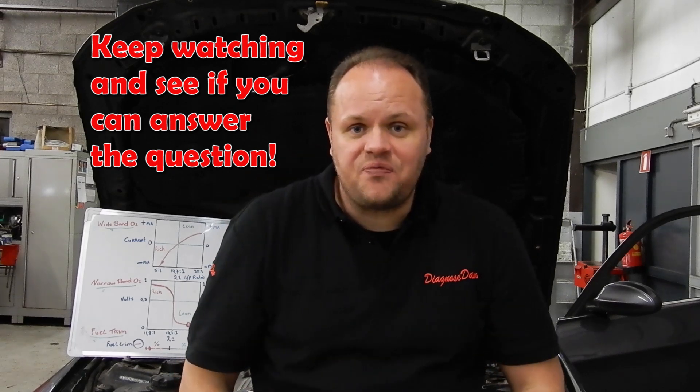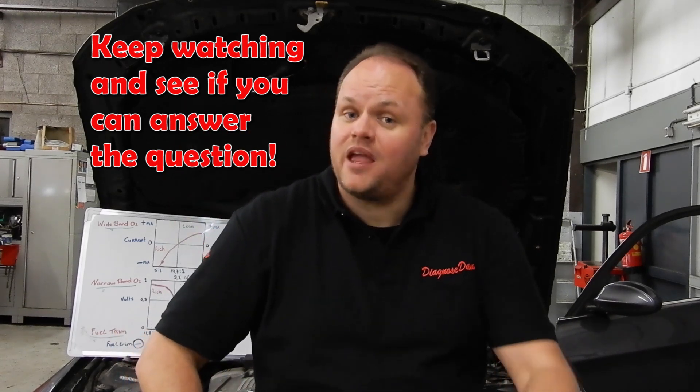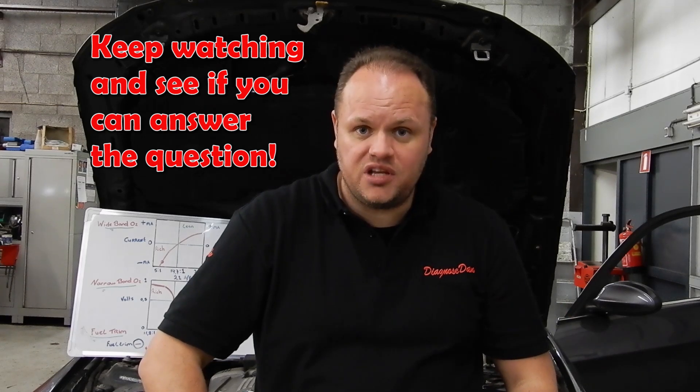If you like this video and want to learn more, please subscribe to my channel and you'll get a notification each time I post a new video.